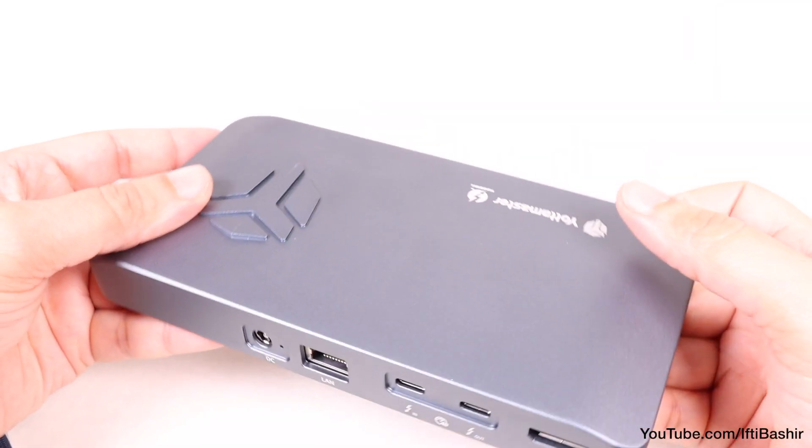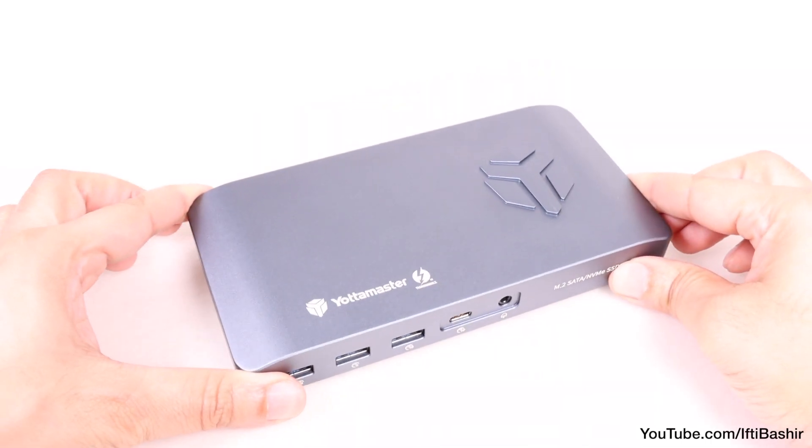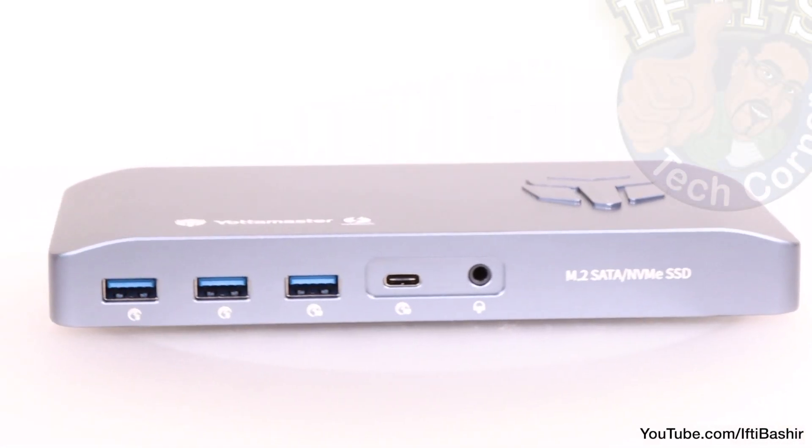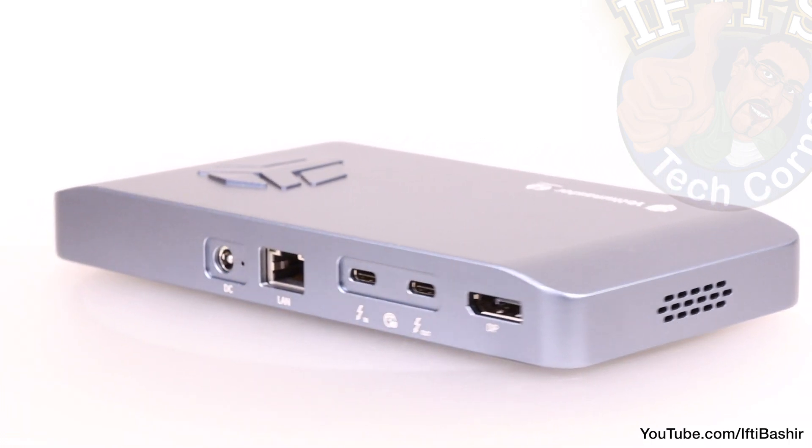If you're after a sheer number of ports, there are better options out there. But if you're always on the move and want a dock to take along with you, complete with the extra storage it incorporates, then the YottaMaster Thunderbolt 3 Hub would be a great choice.